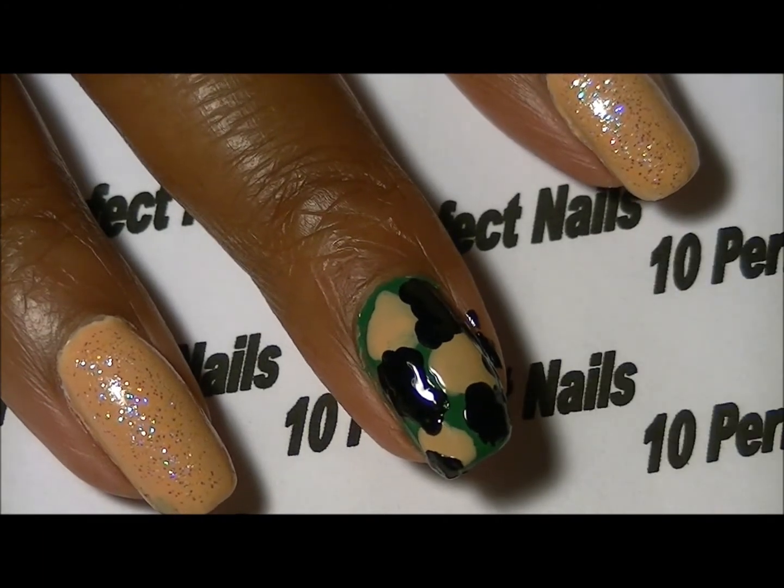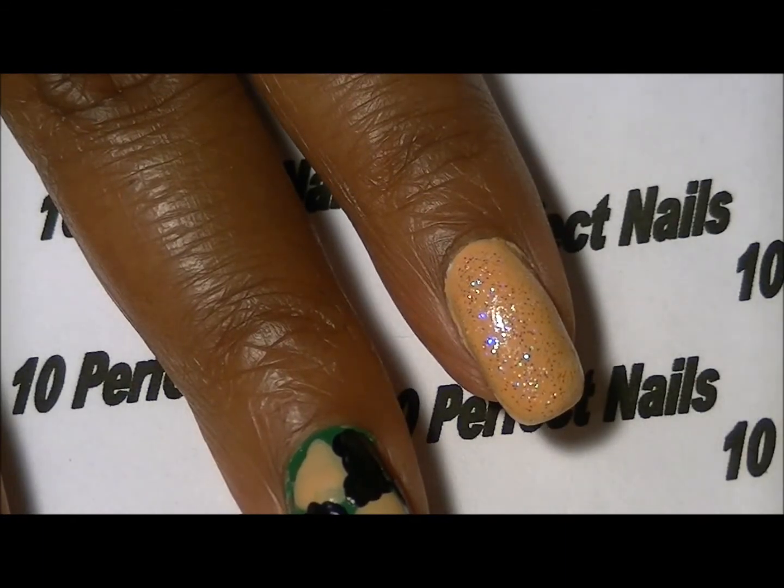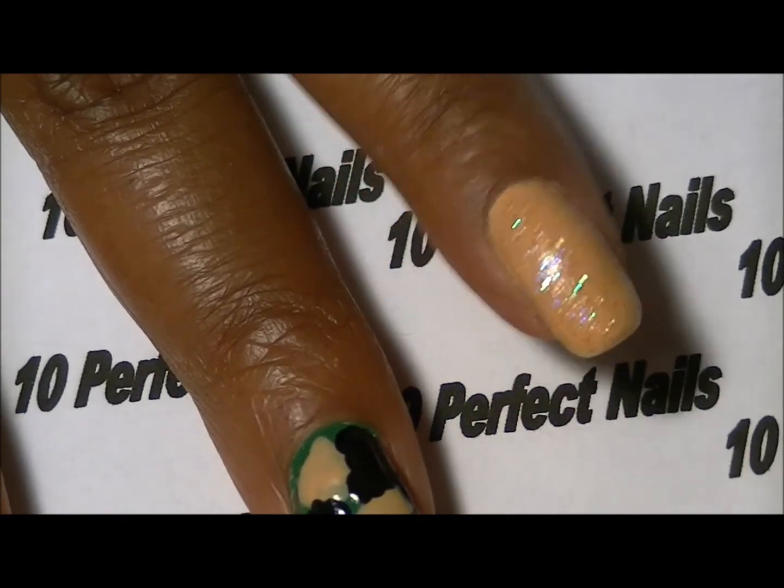I'm pretty pleased with how that looks. I'm going to go ahead and clean this up and then I'm going to add a few small rhinestones.